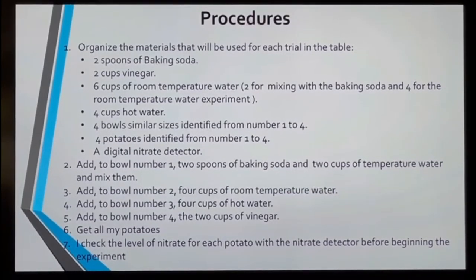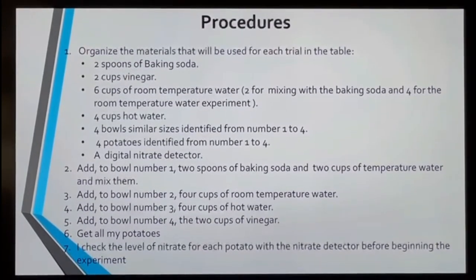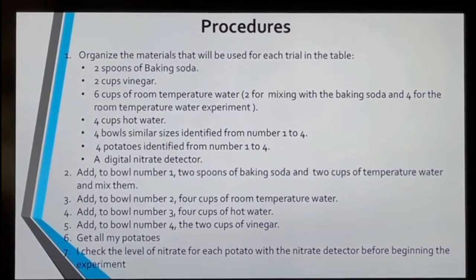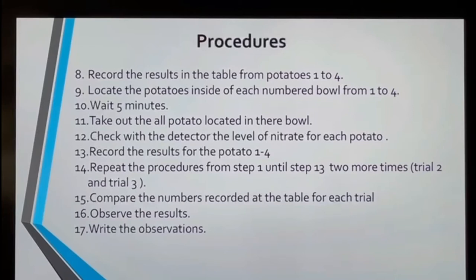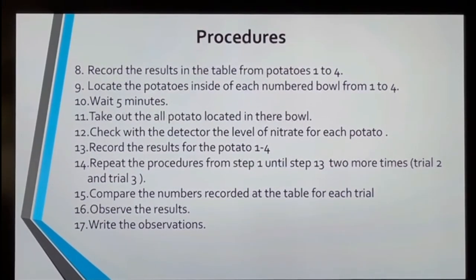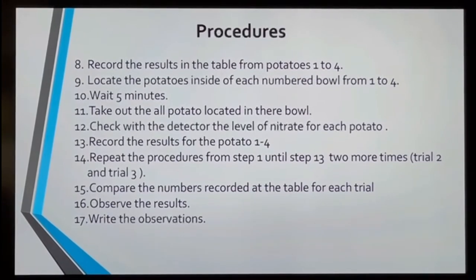For bowl number three, it was four cups of hot water. And for bowl number four, it was two cups of vinegar. I grabbed all my potatoes and checked the level of nitrate in each potato. I recorded this in my table and placed each potato inside their bowl. I waited five minutes, took out all the potatoes, checked the level of nitrate in each potato again, and wrote this in my table. I repeated these procedures from step one to thirteen two more times.